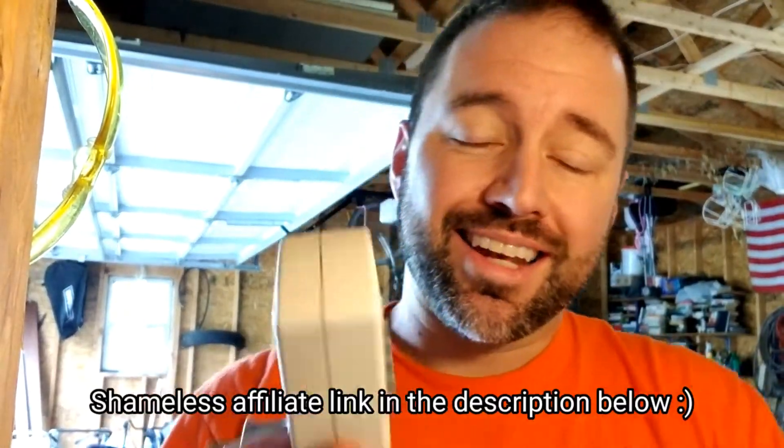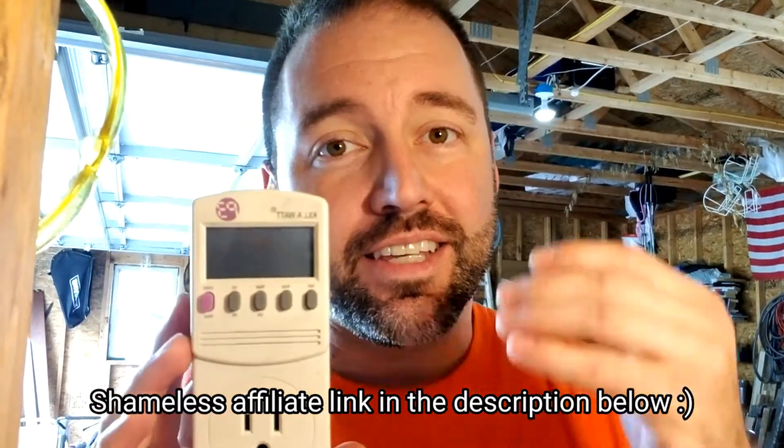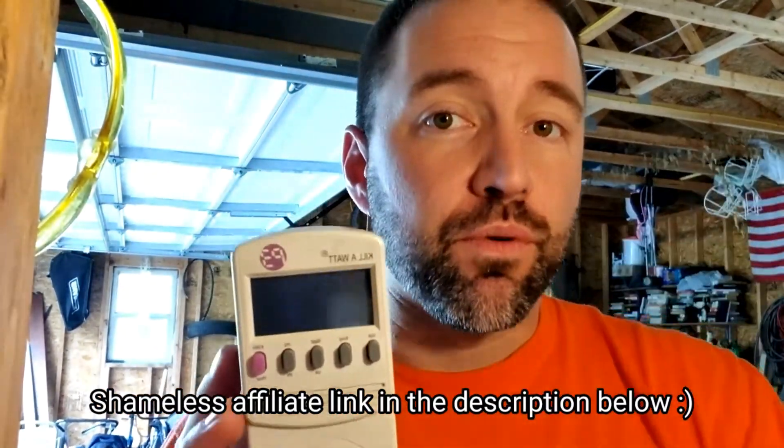Hey, what's up guys? Today I'm just going to fire up my generators and put a load on them, make sure that they work for normal maintenance purposes. And I thought I'd just do a quick tip or trick if you're new to generators and how to avoid ruining your sensitive electronics by sending the wrong or improper voltage to them. All you need is a Phillips head screwdriver and something like this, a kilowatt meter, so you can see the current voltage running through it.